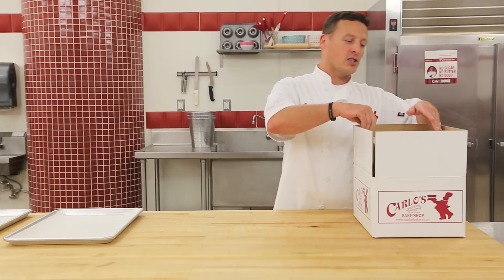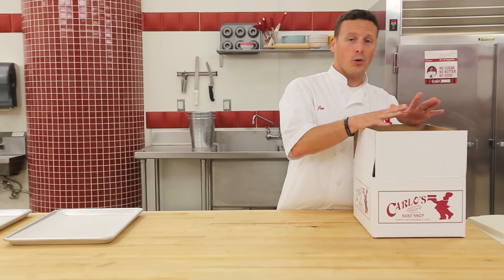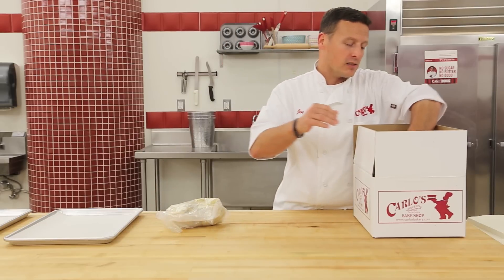So you're going to receive a box, and inside the box is going to be a cooler. Take your lid off the cooler — everything in this cooler should be frozen. You're going to take out your tails, and you're going to have two bags of lobster tail cream.